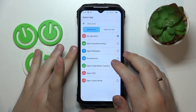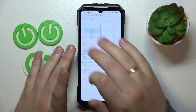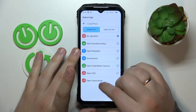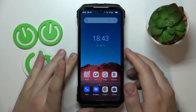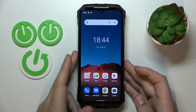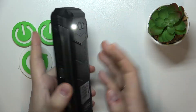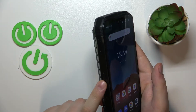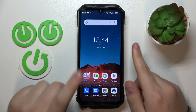For the one click I'll assign screenshot, the double click will open the camera, and the long press will enable the flashlight. Let's test it out: one click — the screenshot is taken; double click — the camera is launched; and long press — the flashlight is active. Once you long press the function button again it also conveniently turns the flashlight off, so that's a plus.